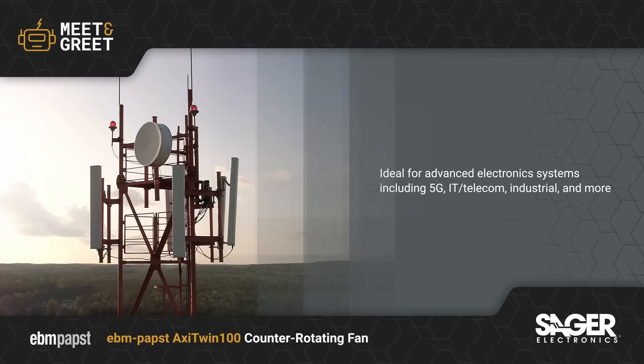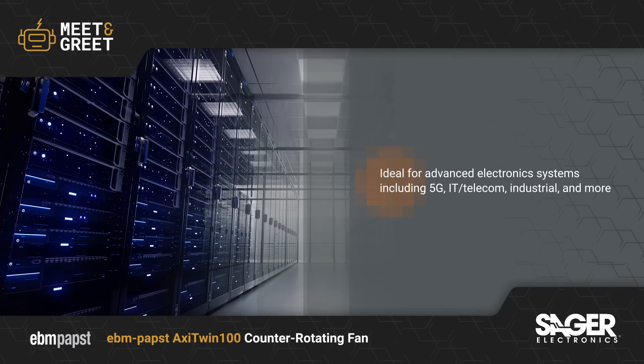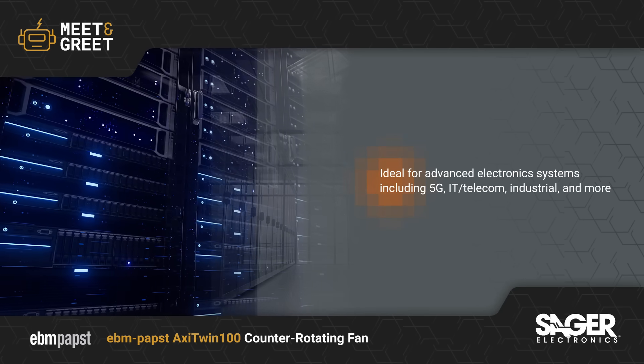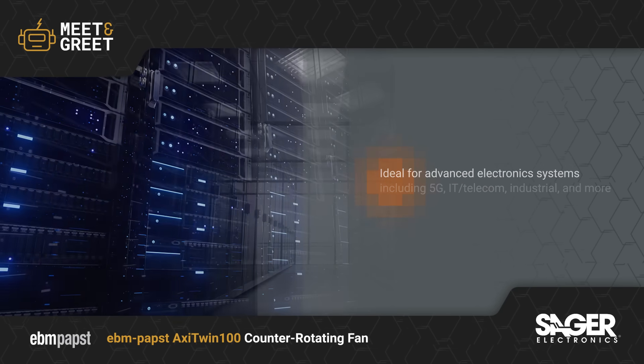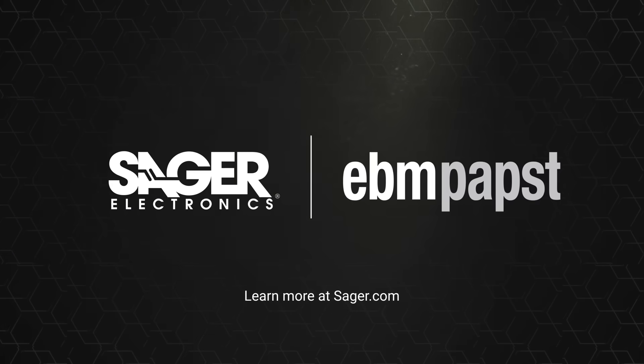With its high static pressure and dimensions perfect for a standard 19-inch rack, Axi Twin is ideal wherever you find densely packed electronics including 5G technology, servers, mass storage, networking, industrial operations, and much more. To learn more about the EBM Pabst Axi Twin 100 counter-rotating fan, visit Sager.com.